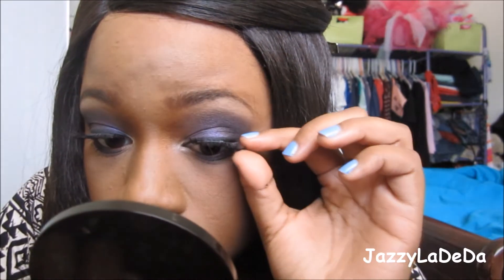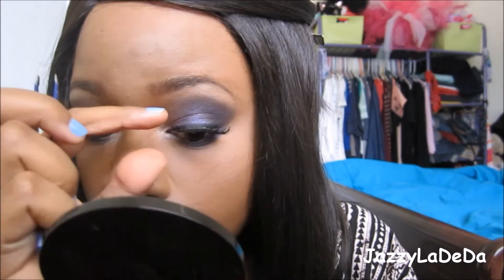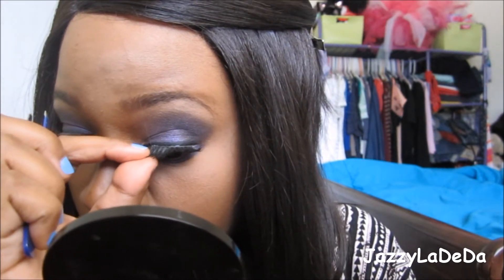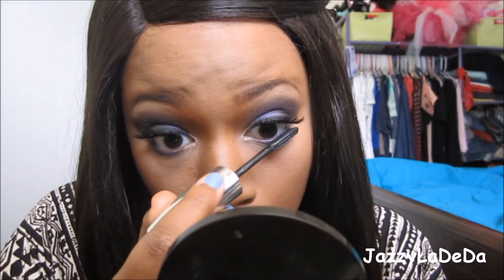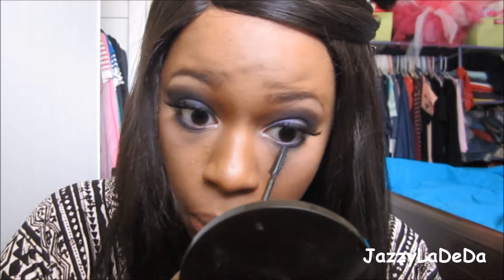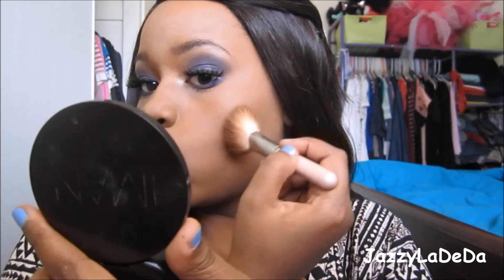Now I'm going to add my lashes. They weren't on very securely because I'm running low on glue and I couldn't find any of the Revlon glue anywhere, so I'm struggling with the little bit of glue I have. Now I'm going to add mascara on my bottom lash line — Kenya had bottom lashes on, but I just caked on the mascara.